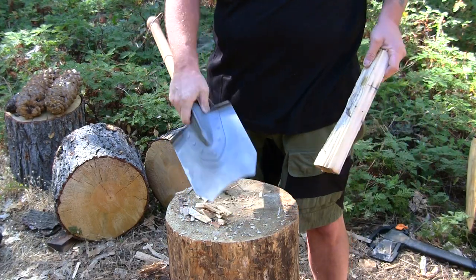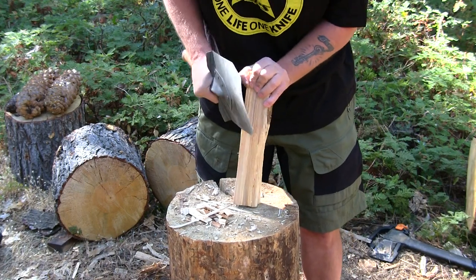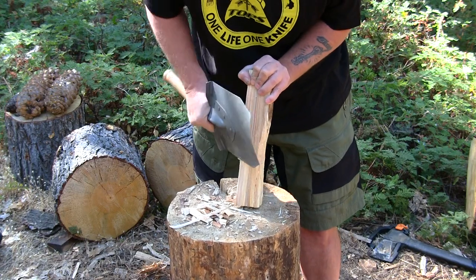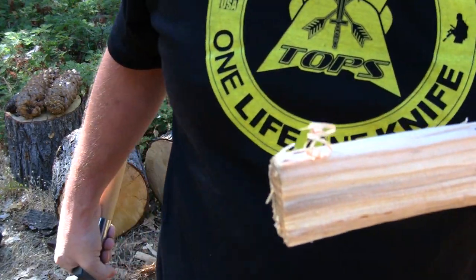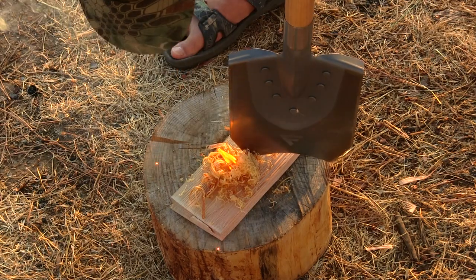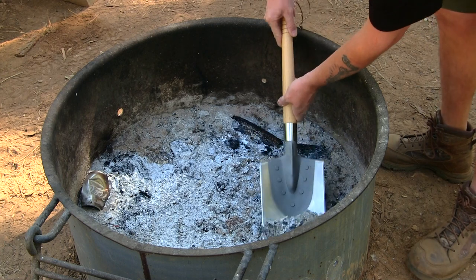Let's see if it feather sticks — I don't think it will, but it might. It does get a couple feathers off of here but not many. It gets some fine curls, as I'll show you right now — those are the curls it's getting. I've already used this shovel on the Dutch oven and coals before.